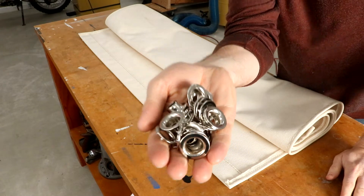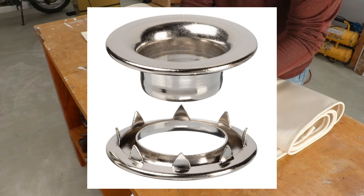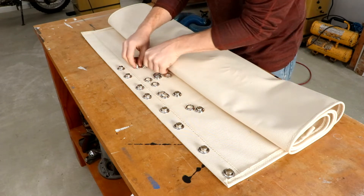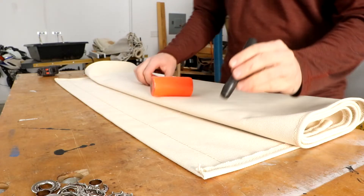These grommets are different than a hardware store grommet because of the spurs on the washer side. The spurs keep the material from being pulled out of the grommet better than a standard grommet. I will be using a total of 24 grommets, 12 on each end of the hammock, marked evenly spaced at 3.5 inches on center.